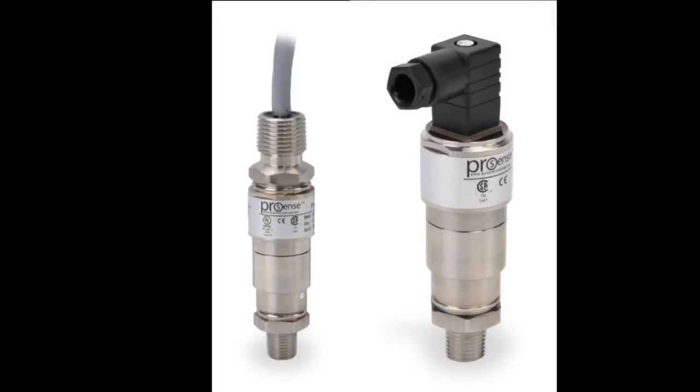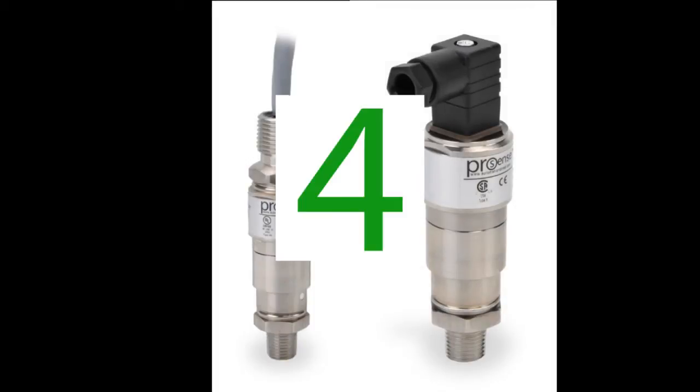Calibrating a ProSense pressure switch couldn't be easier. In this video, we'll do it in four simple steps.